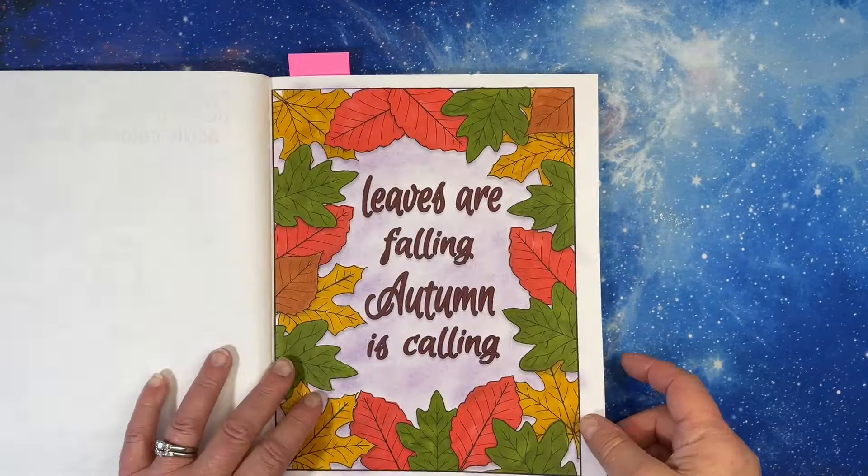Did I complete this? Yes — I completed this, this is done. I did it last year in July. I just have pens by the couch because I keep a lot of these there and I'll just pick up pens and start working on them. Elegant Patterns by Jade Summer. Those extras at the back — they label them on the back so you know where they start.